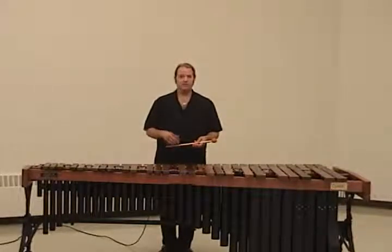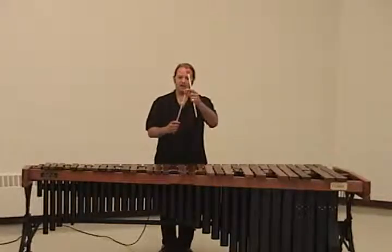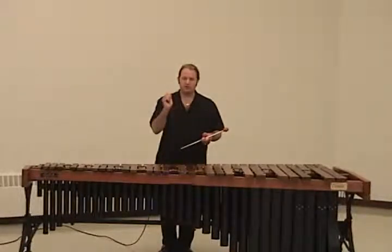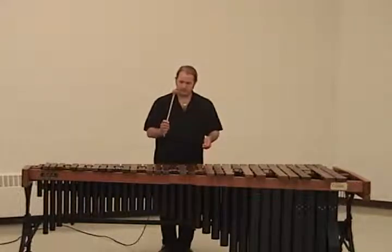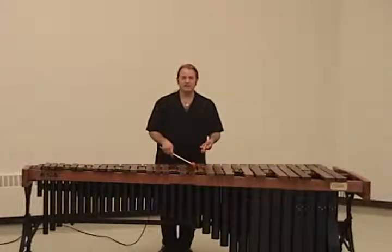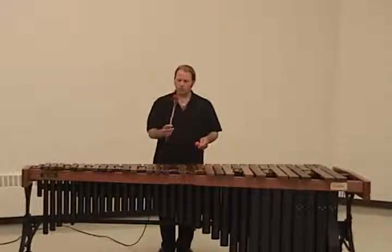Now the one thing that's different with marimba mallets versus snare drum sticks is we have a big ball on the end of the stick. With a snare drum stick, the stick can bounce very nicely on top of the snare drum — it bounces back. The marimba mallet doesn't really bounce like it does on top of the snare drum, because we have this big ball on top of our mallet.